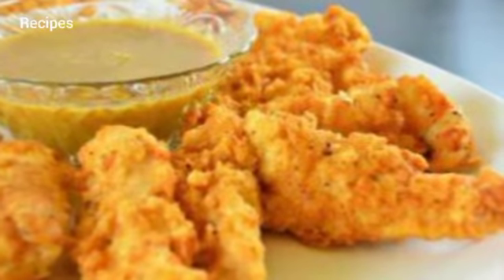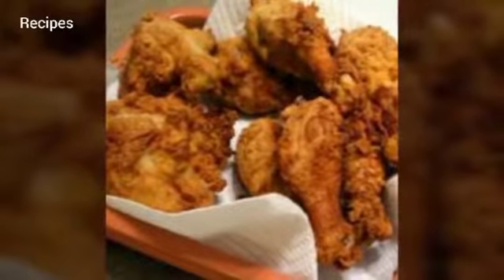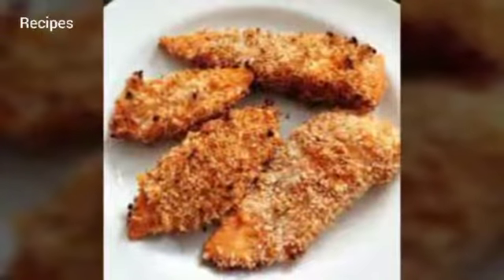I Can't Believe It's Not Butter artificial butter flavored cooking spray. Directions: preheat oven to 350 degrees. Combine all dry ingredients. Line a cookie sheet with foil, spray each chicken tender with butter spray, and dip in seasoned dry ingredients.